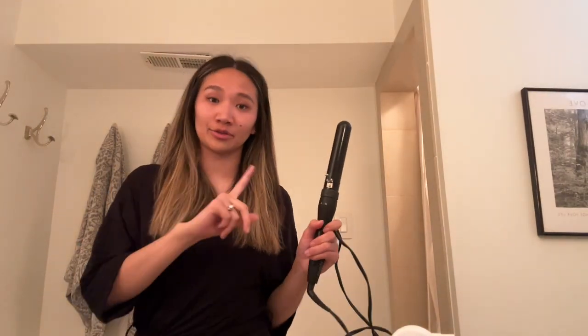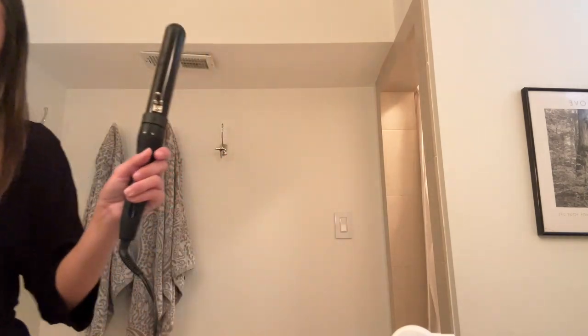Now we're going to curl it. This is the curling iron I use — I have the exact one or a very similar one linked on my Amazon storefront. I think it's like an inch, I'm not sure honestly, but that's what we're using. I've gotten asked how I curl my hair in other videos, but I'm not going to do a full tutorial — this is just the super sped-up version. Maybe that's helpful for you, but we are on a time crunch so we're going to quickly curl my hair.